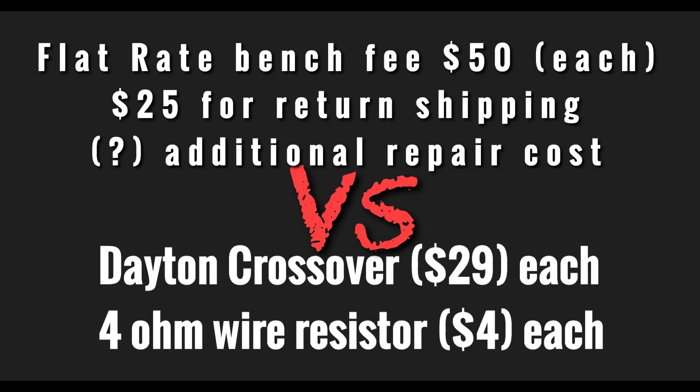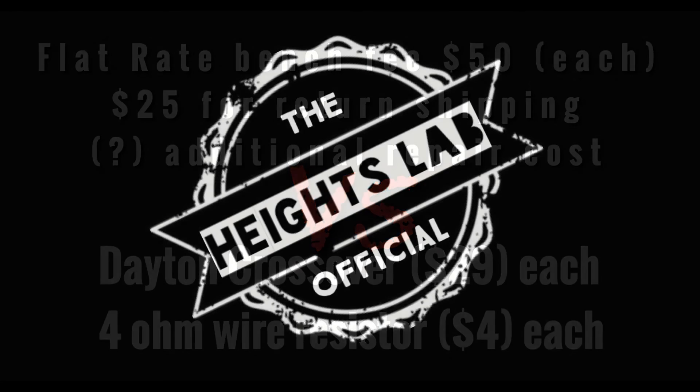Not to mention that the upgrades cost less than simply getting it checked at the factory. Thanks for watching — please like and subscribe.